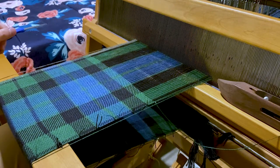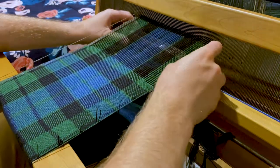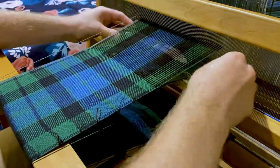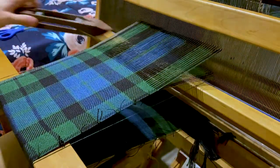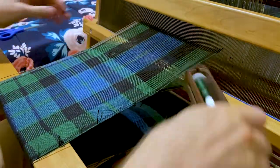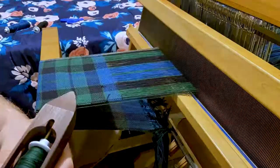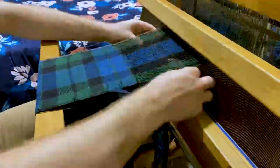To weave the tartan, thread count simply means how many threads per color for the tartan. As you can see, I'm currently working on the green part. Here we have a time-lapse of me weaving the tartan over an hour.